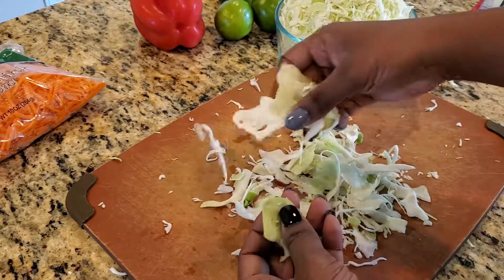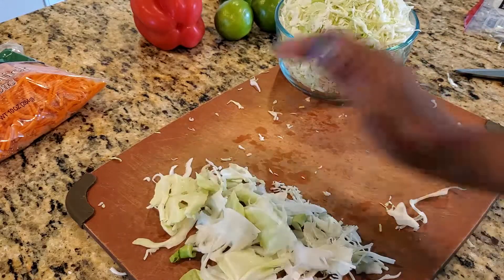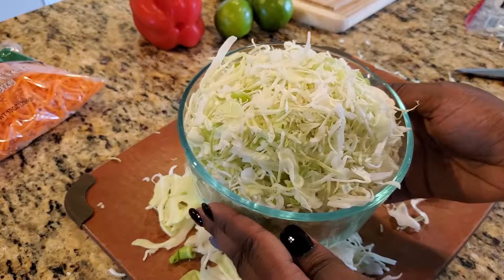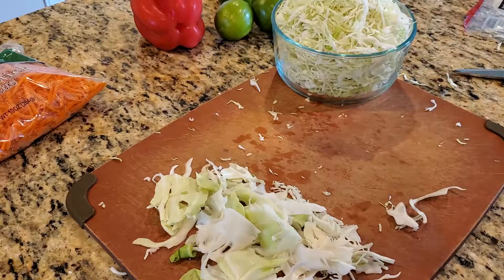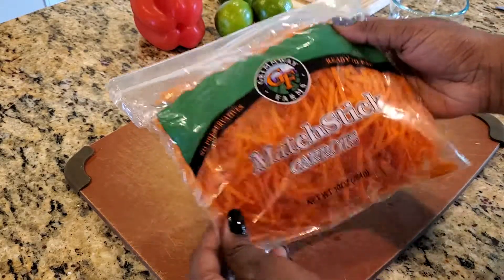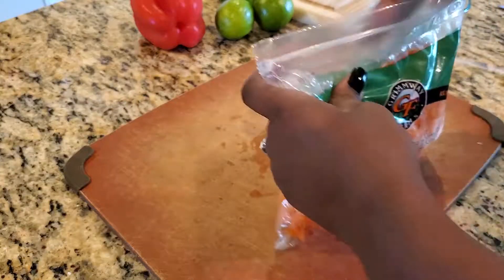As you see here, these are all the big cabbage blades I removed from the package. Go ahead and discard these and you should be left with something that looks like this. Next, I have some matchstick carrots — another huge time saver than sitting and shredding carrots by hand.